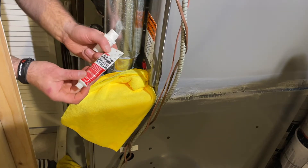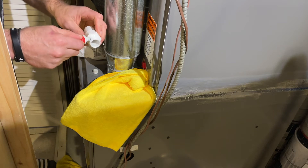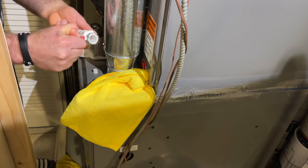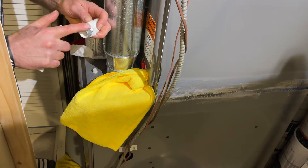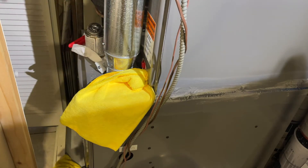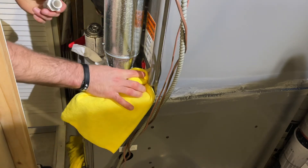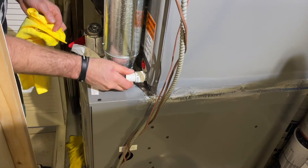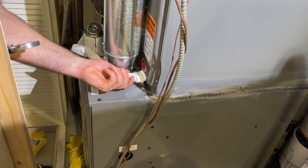This time instead of Teflon tape I'm going to use pipe joint compound to make sure nothing leaks. I'll put it on the threads and then throw it in.